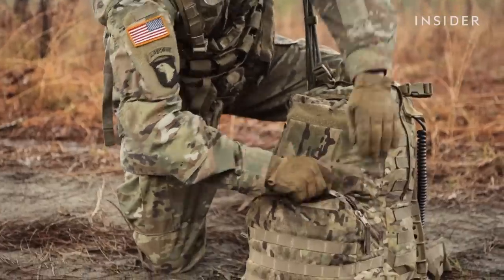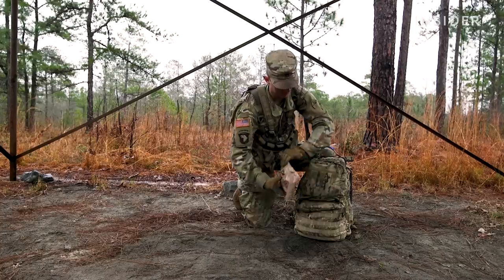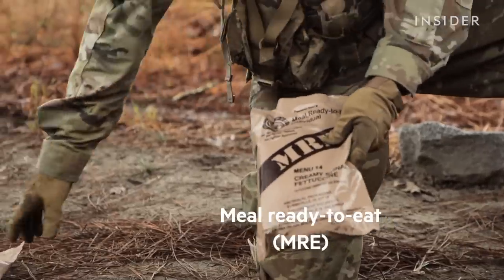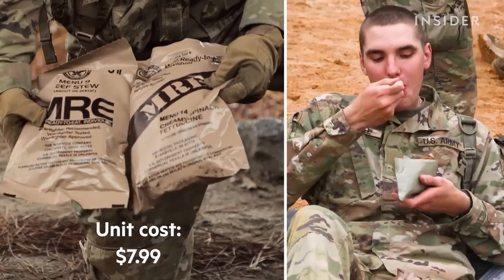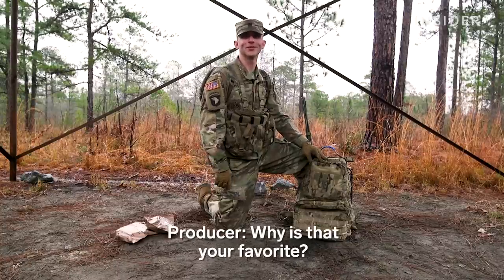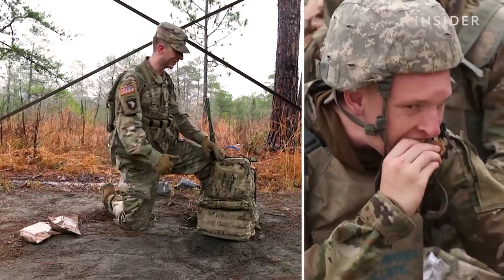In the bag, you will have some of your sustainment items, such as your MREs, or also known as your meals ready to eat. They all come in bags. You just open up the bag and you can eat however you need to. Do you have a preference of MRE? Beef shredded barbecue sauce. Why is that your favorite? Because it comes with an awesome cookie. Really good cookie.